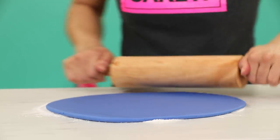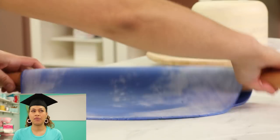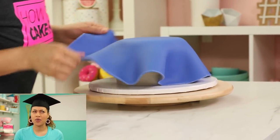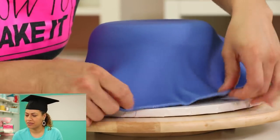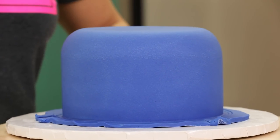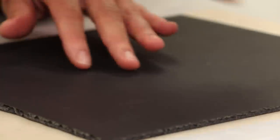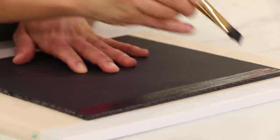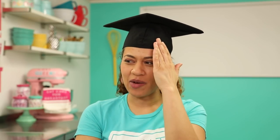Now time to cover this cake with blue fondant. I decided to make a blue graduation hat. I know why I associate blue with graduation — it was the color of both my high school graduation and my college graduation. So it's blue, that's the color. You just want to make sure that you trim away all of the excess fondant right at the base of the cake. And it's time to make the cap part — it's more than a brim. I don't feel like we could pull this off in daily life.